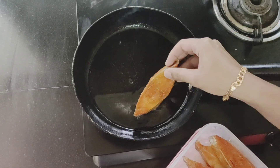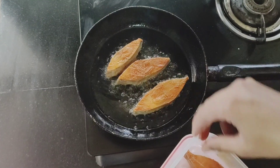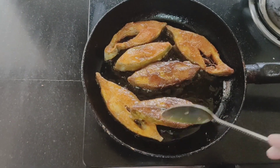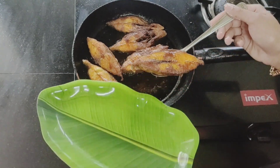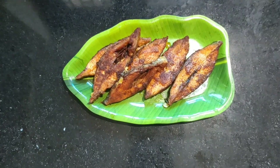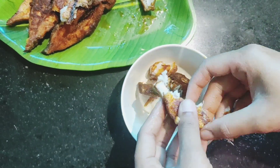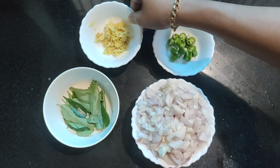Fry the fish in a pan, fry the fish in a little bit. Fish fry is cool — mix it up. 1 inch of fish.